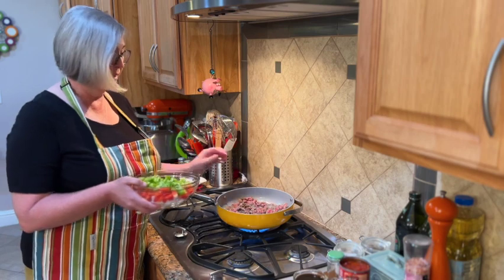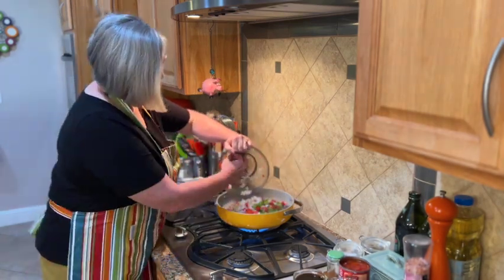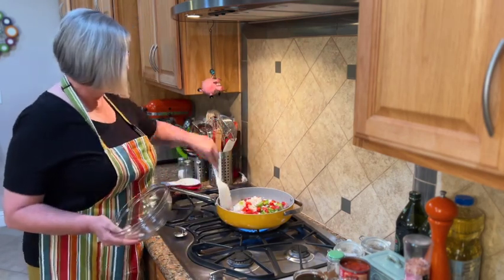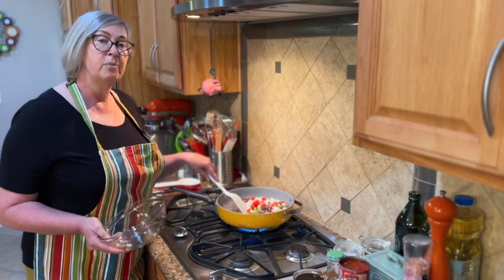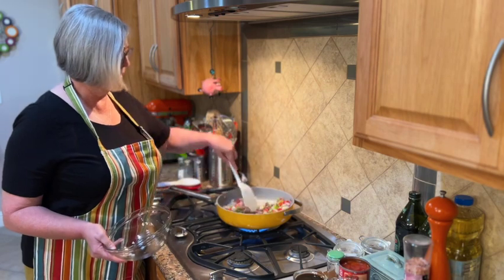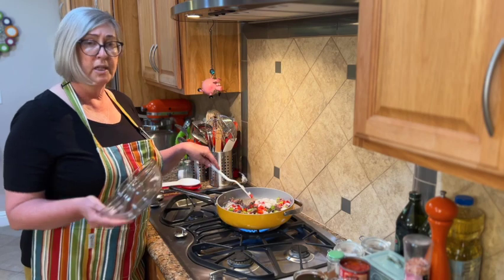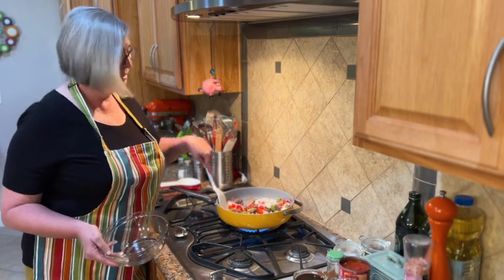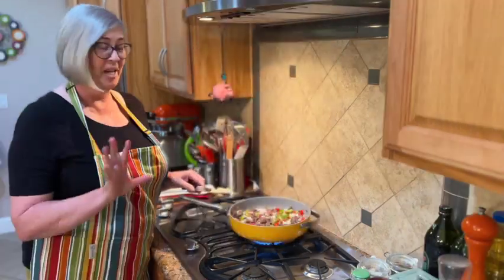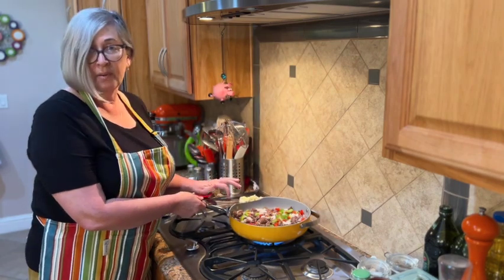Our ground beef is browning in the skillet so I'm going to go ahead and add the bell peppers and onions and let them brown up and mix in. If I were using an 80/20 ground beef I would wait until it was completely browned to drain it, but this is super lean so I'm not going to worry about draining. Our bell peppers and onions are just starting to soften — I'm going to put in the garlic we minced.